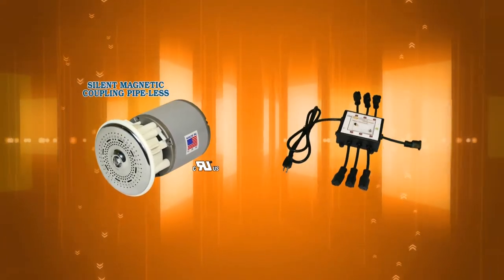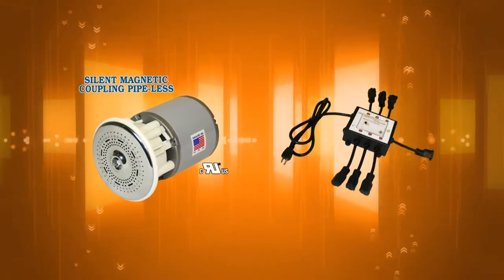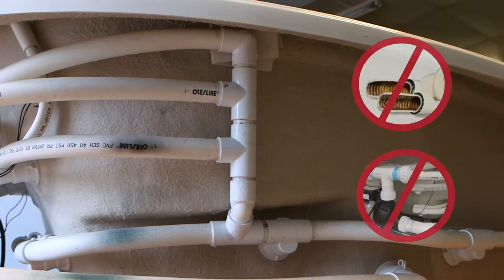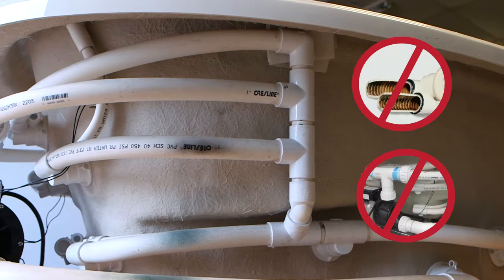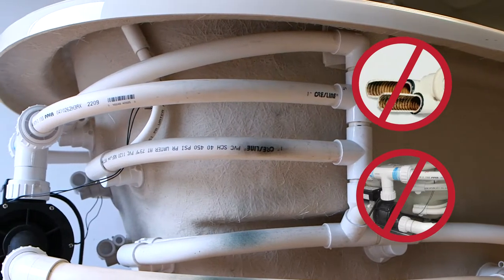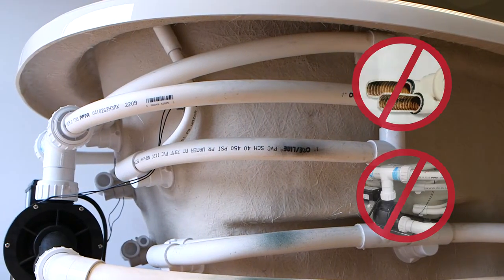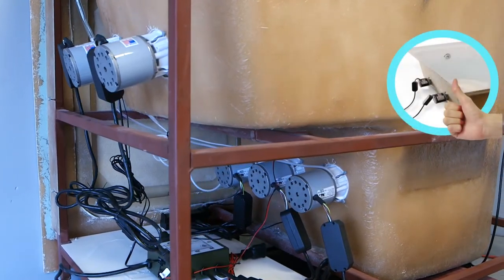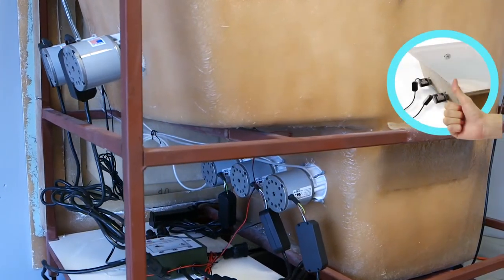This video shows a demonstration of the silent magnetic pipeless jet and control system by LORACO Technologies. The issue associated with bacteria, germs and fungus in old piped jet bathtubs is now a thing of the past. LORACO Technologies has solved that issue with a revolutionary patented pipeless MagnaJet invention.